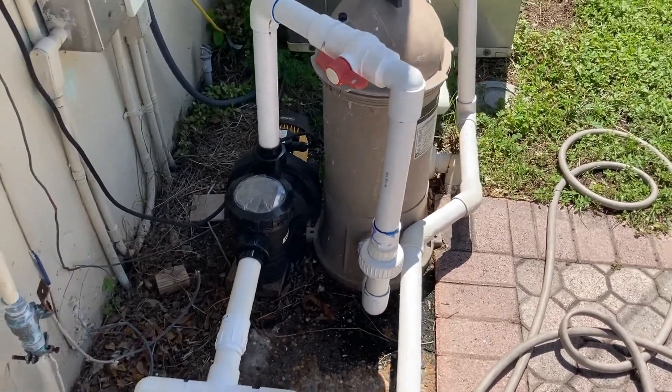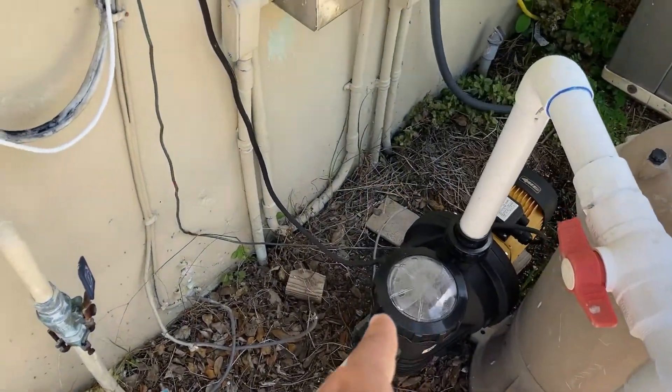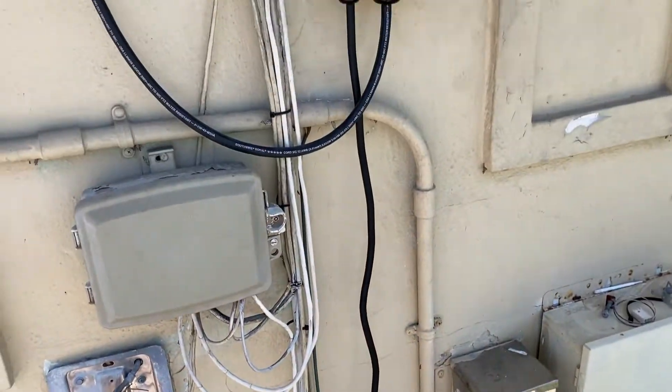As you can see, it's pretty sunny out, so it's really cranking. And just to show you that it's connected to a controller,